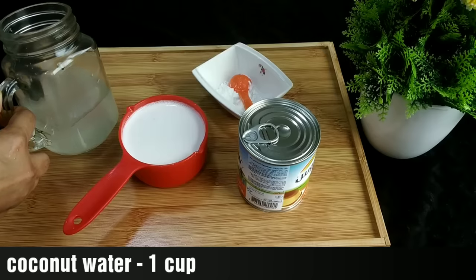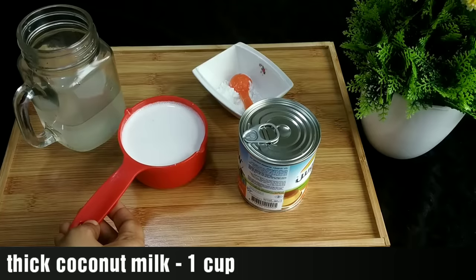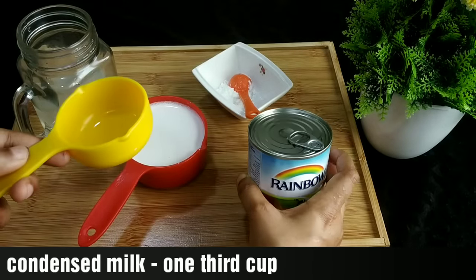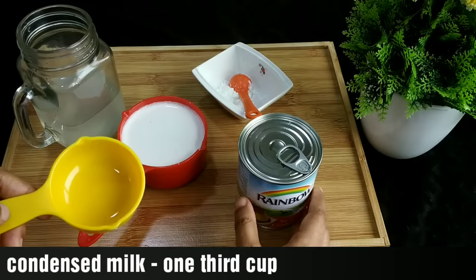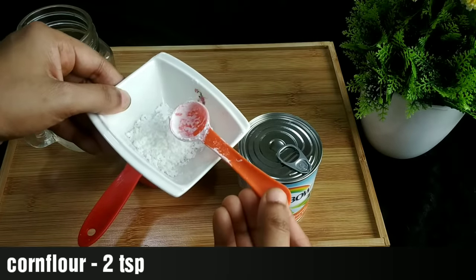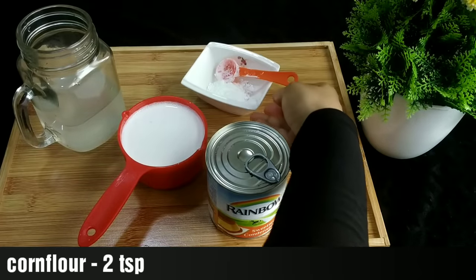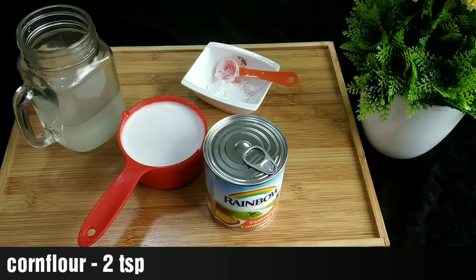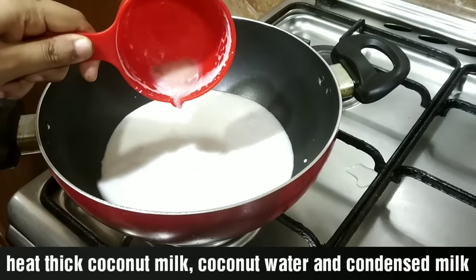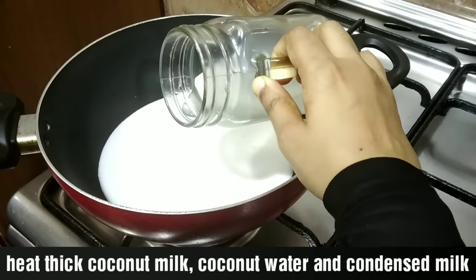I am going to take 1/3 cup for you. Add 2 teaspoons of cornflour. This makes it a little bit loose in the dessert. Let's get ready for the 2 layers. I'm going to put the pudding in the pot on high flame, then mix it on medium-low flame.